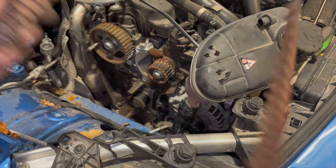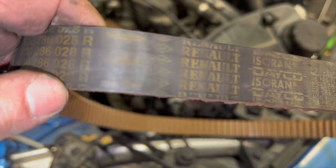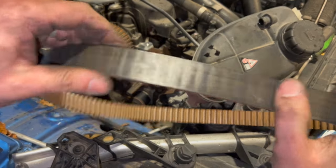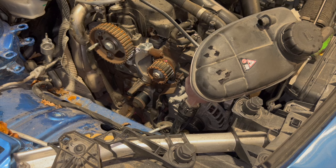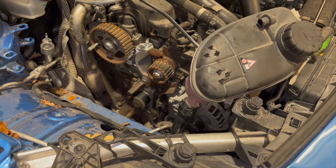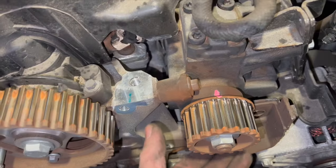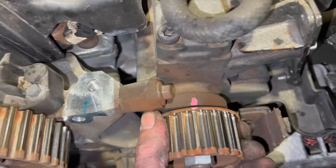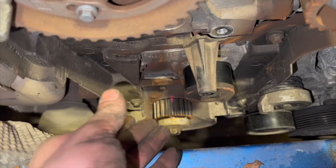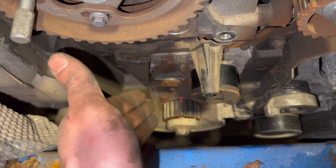Ready for the messy part — removing the water pump. It has five 8mm bolts. One bolt goes into a waterway, has thread lock on it, and anti-freeze will come out as you undo it — that's normal. Remember which bolt it is and apply fresh thread lock when refitting. The pump may be a little tight; gently pry it off. Once off, keep that bolt in the pump as a reminder to use thread lock on reassembly.